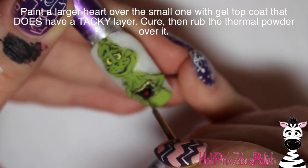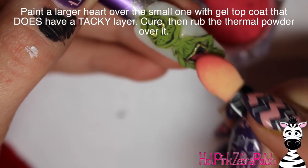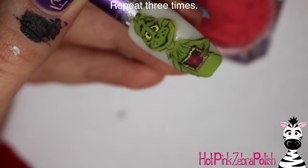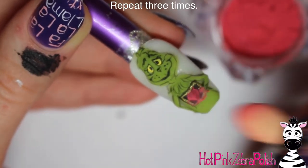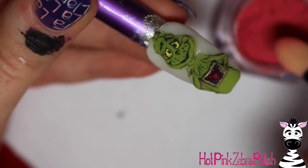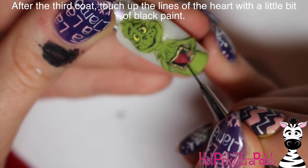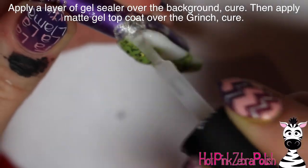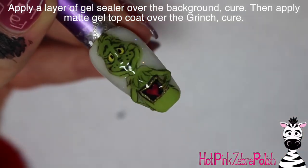With a top coat that has a tacky layer, I'm going to be painting a larger heart over the top of the smaller heart, cure that, and then rub in your thermal powder. Remove excess dust and then apply another layer of gel top coat. I ended up doing this three times: gel top coat, powder, gel top coat, powder, gel top coat, powder. Make sure your gel top coat is one that has a tacky layer — this one you want to be one that has to be wiped off. Then apply that last layer of gel, and with black I just touched up the lines of my heart because it got a little abstract after the third coat. Apply gel sealer over the background and then matte gel top coat over the top of your Grinch and over his heart monitor.